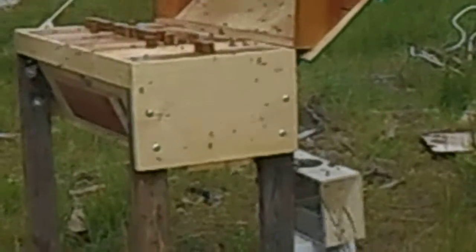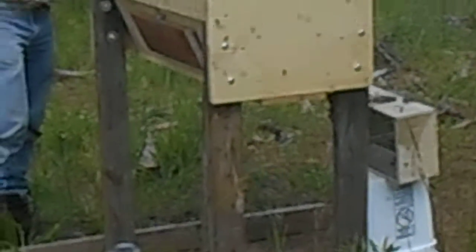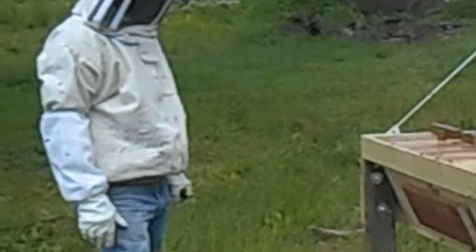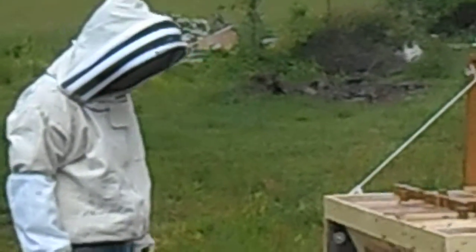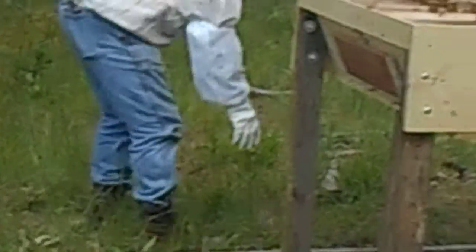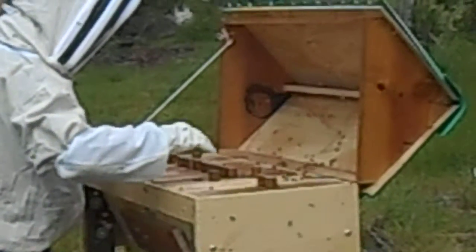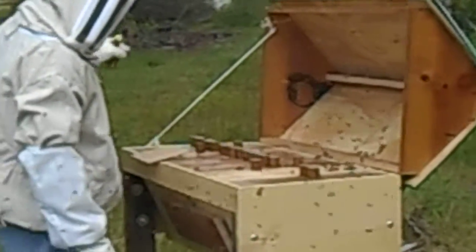I'm almost afraid to close this up. I wouldn't close it up. I think I'd hold until they've calmed down a little bit, because they need to go in the hole and there's no hole to get them into. This is our first bees. Let's try to prop it open a little bit. Nah, just leave it alone. We can come back later after they've calmed down a little bit.